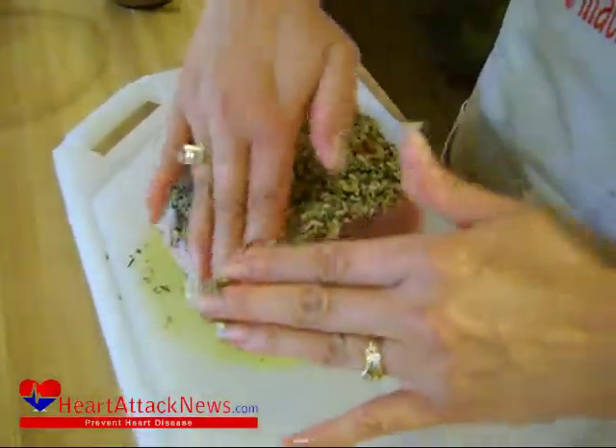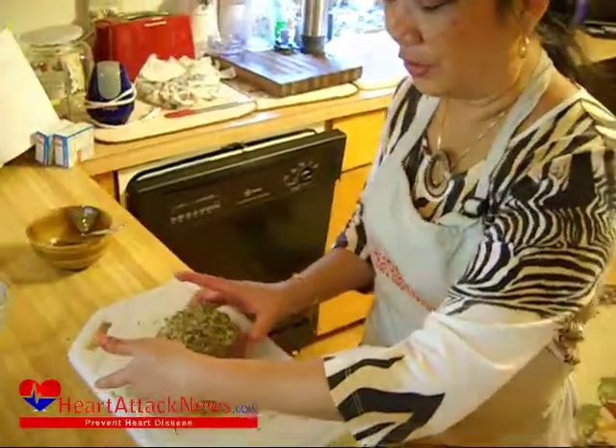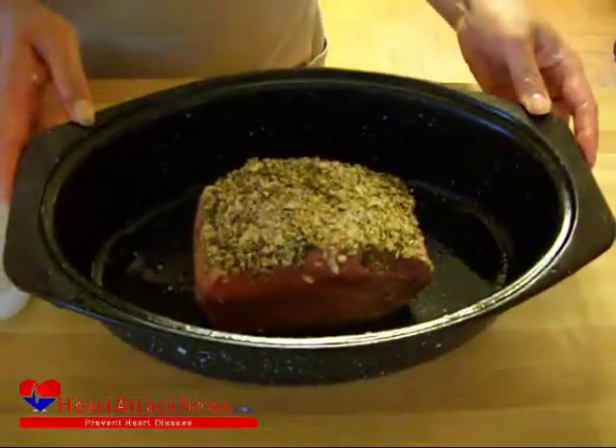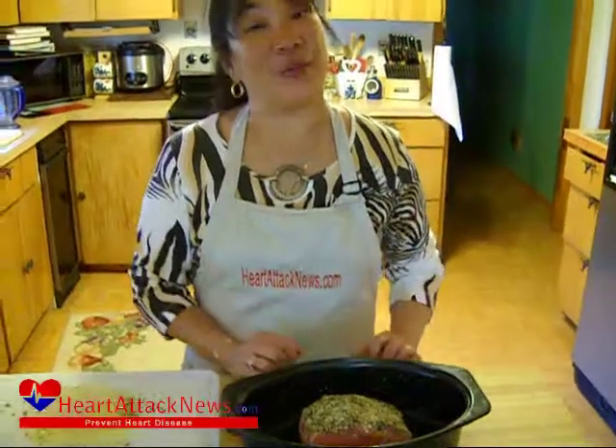Now you don't sear this in a pan first. Then what you'll do is go ahead and take your roast and put it in a roasting pan like so. You're going to bake this at 325 degrees for about an hour, or until the thermometer reaches 170 degrees. So we're going to go ahead and put this in the oven and I'll be back.